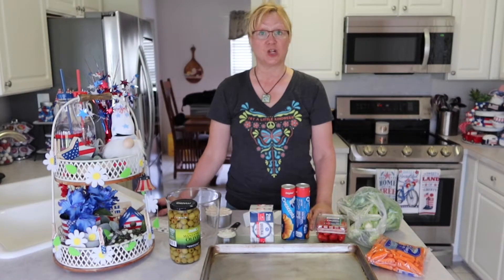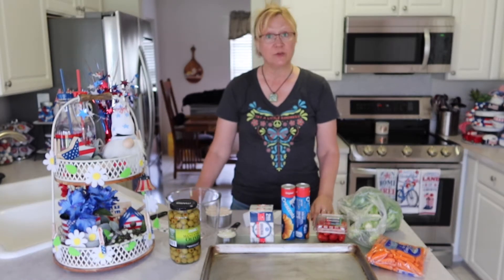And what I have for you today is a little bit of cooking. We are going to make a veggie pizza, and this is part of my What I'm Making for the Fourth of July series. This is the first video in a three-part series.